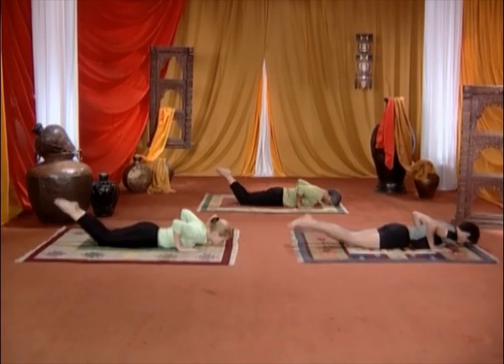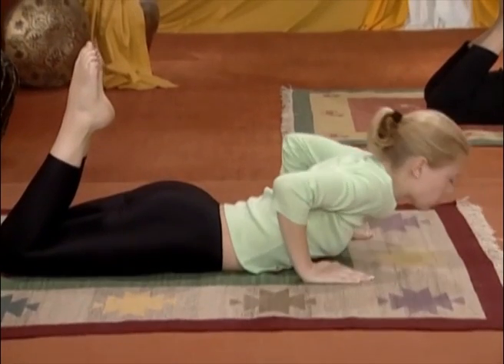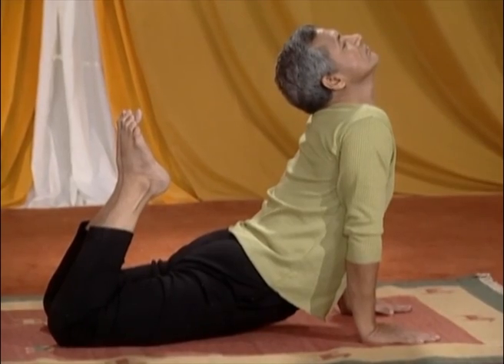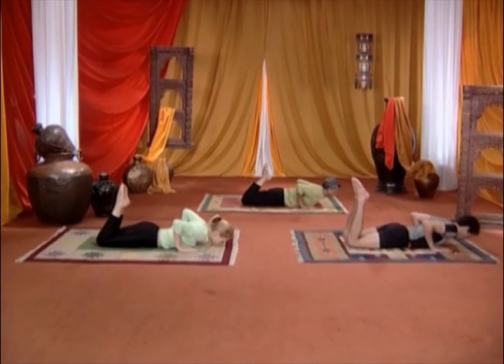La terza parte di questo esercizio consiste nel piegare le ginocchia, sollevare le gambe e poi sollevare il corpo sui palmi, inspirando. Rimanete in questa posizione il più a lungo possibile.